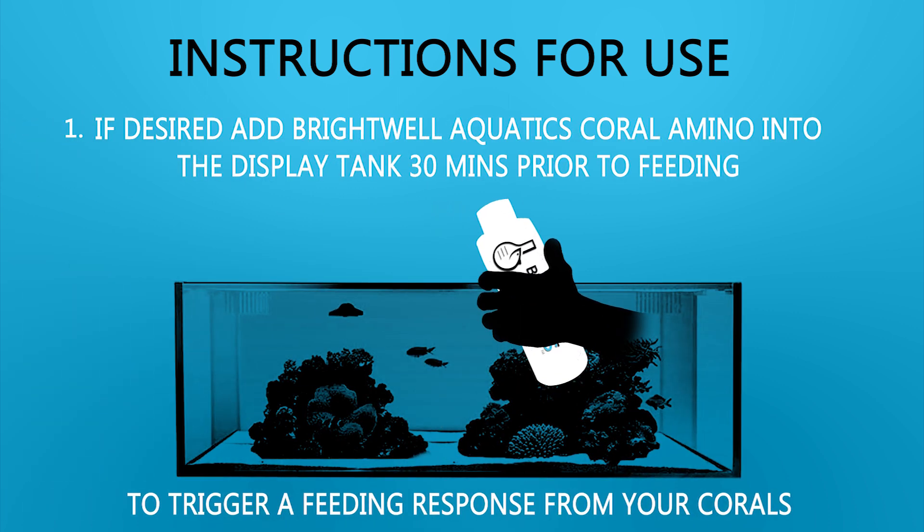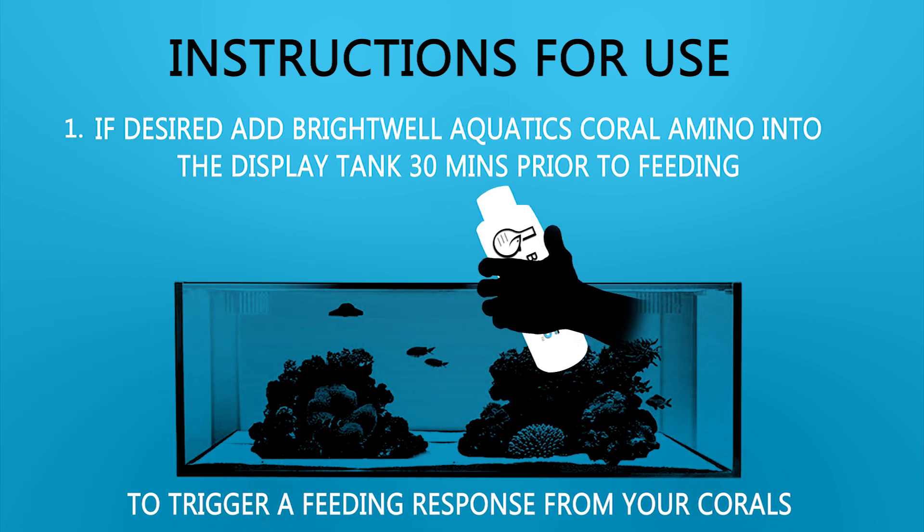Instructions for use. Step 1: If desired, add Brightwell Aquatics Coral Amino into the display tank 30 minutes prior to feeding to trigger a feeding response from your corals.